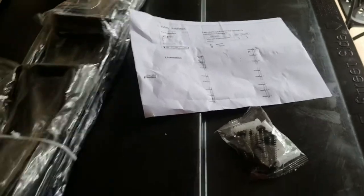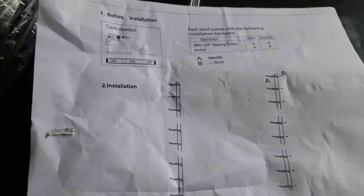Here's what's in the box of the ball rack: a package of the metal racks, a bag of screws, and one page of instructions.